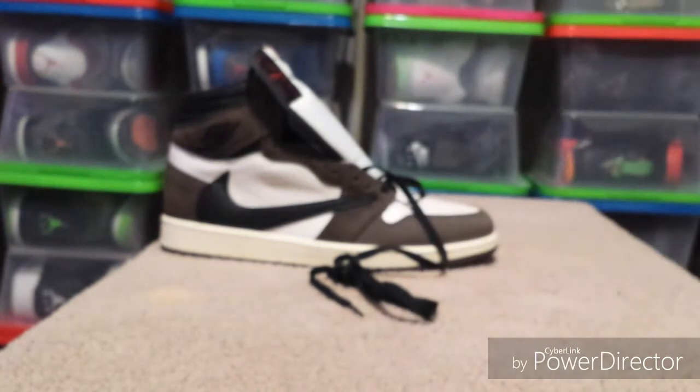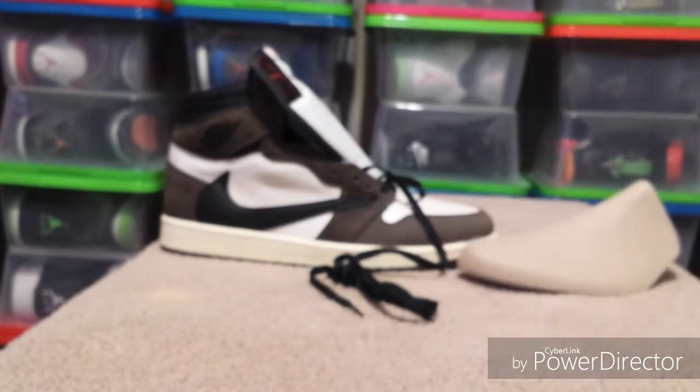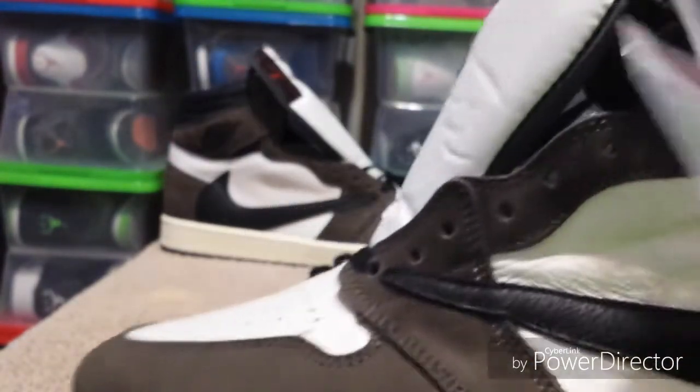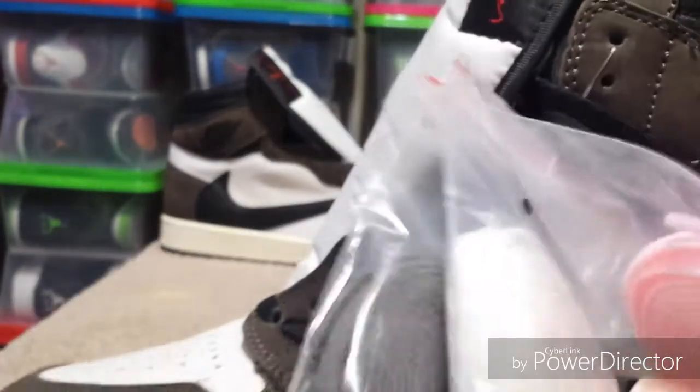This one has a different insole — it says Nike Air on the inside. It's got red laces, mocha colored, white and pink.